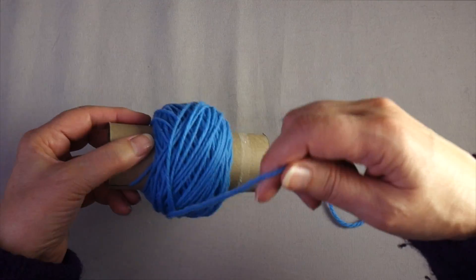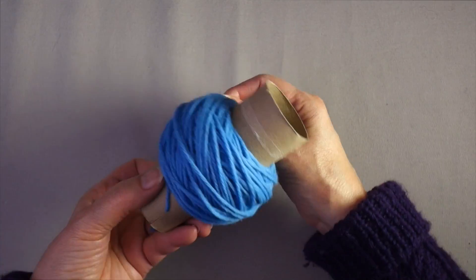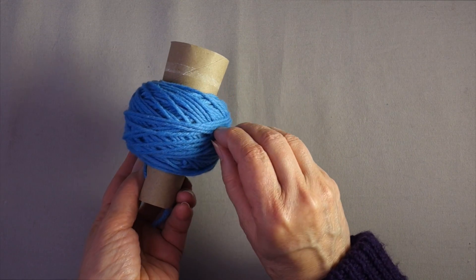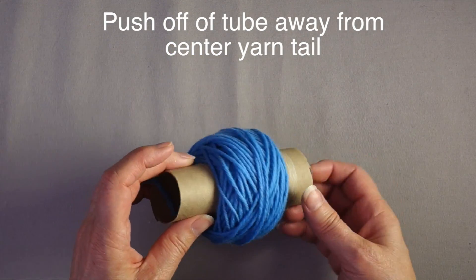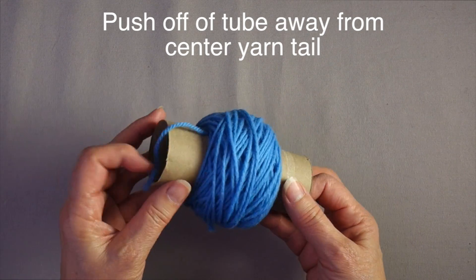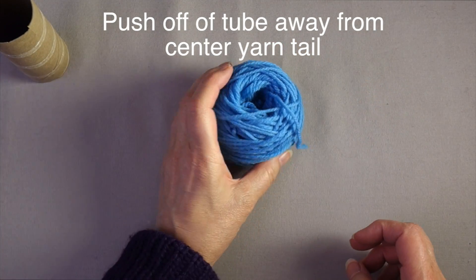When you come to the end of the yarn, wind it right around the center a couple of times and then tuck the end under to anchor it. Pull it off and then you have a center pull ball.